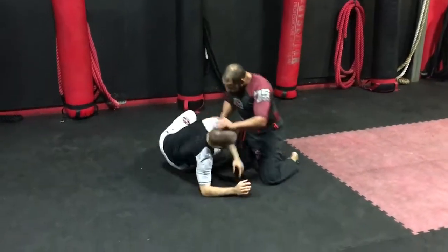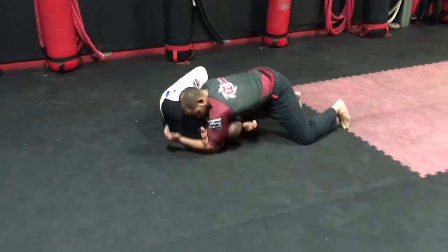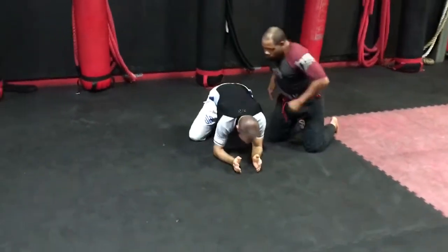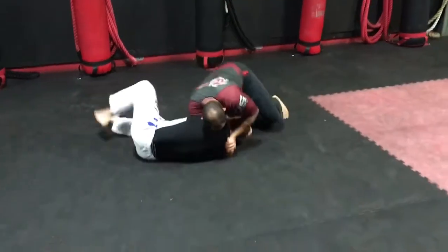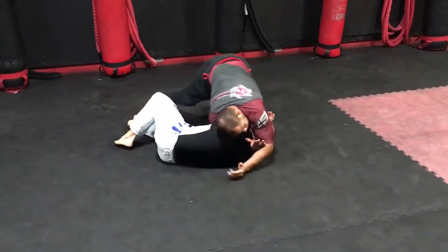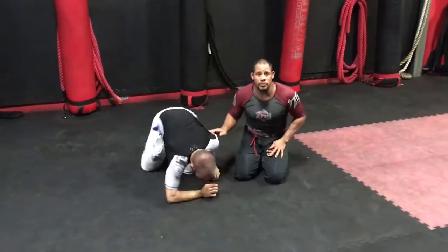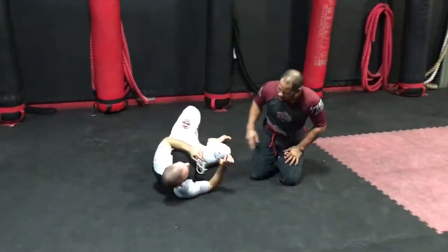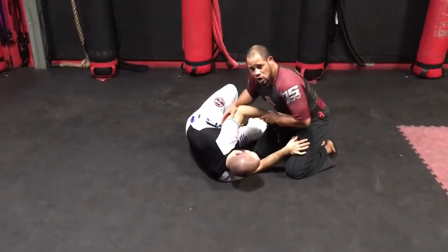Hi, this is Garrett Watson and this is the D'Arce Choke. As you can see, we had two different setups for the D'Arce Choke. The first one is going to be from side control — this is the guy that's either trying to shrimp away from me or he's got a strong underhook.